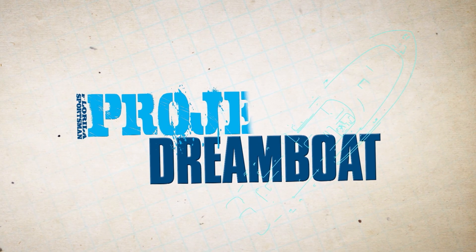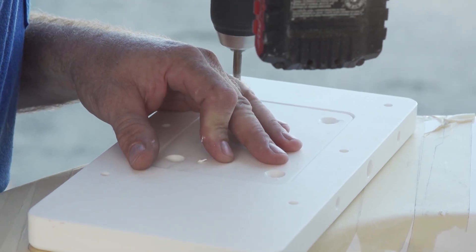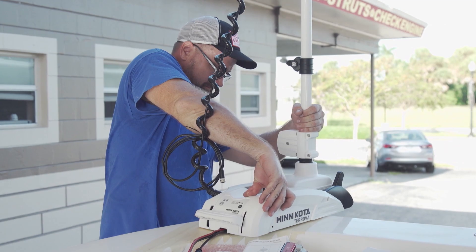Welcome back to Florida Sportsman Project Dreamboat. Join us as the experts at Rocky Point Boatworks install a new bow-mounted trolling motor on the Twin V project.